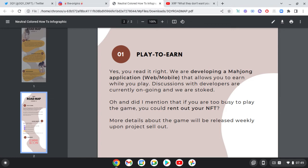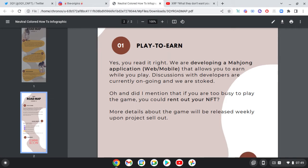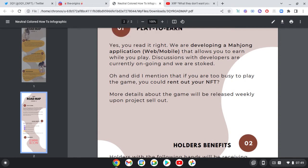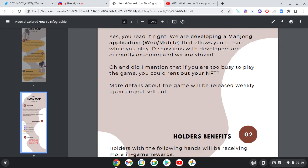Discussions with developers are currently ongoing. And if you are too busy to play the game, you could rent out your NFT. More details about the game will be released weekly upon project launch. I'm very bullish about that — if I could rent out my NFT, that's passive income right there.